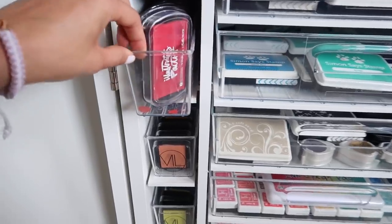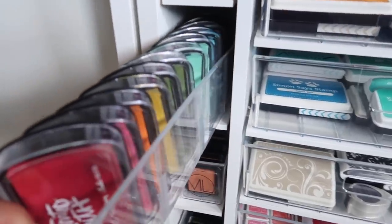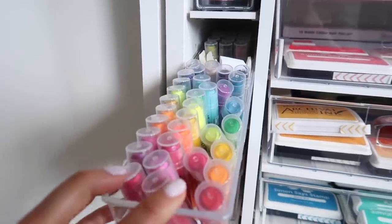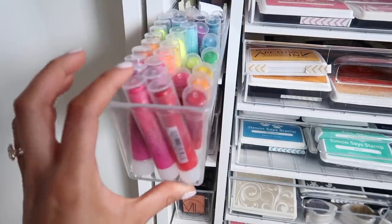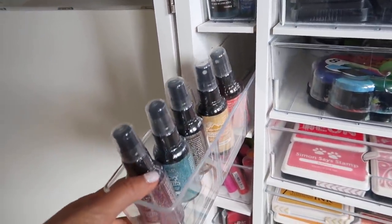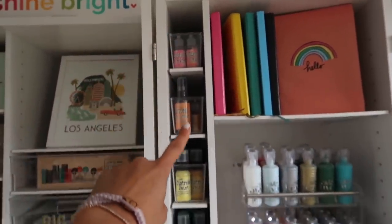Oh look, there's some confetti from the Confetti Project — we've been finding it randomly. These are the Illustrated Faith inks, which are also pigment inks. Gelatos go in this drawer; at first they stood up, but now they're kind of falling down — but that's okay, to me this is still organized. The next drawer is some Adirondack color wash inks, most of them not even open. Then we have some distress stains, with the rainbow order going down.